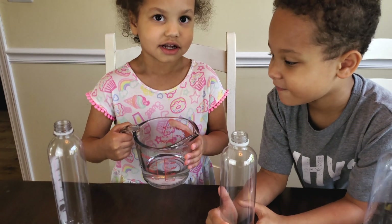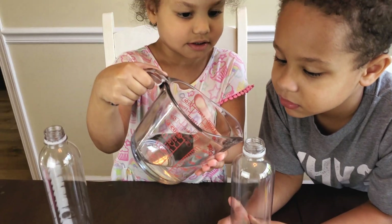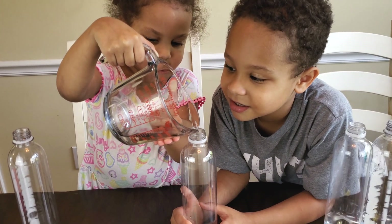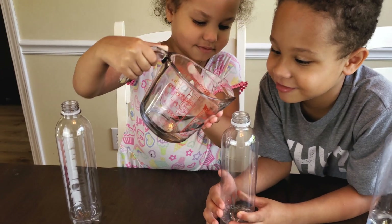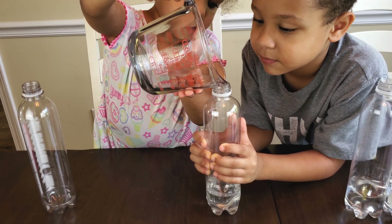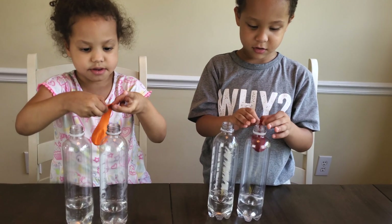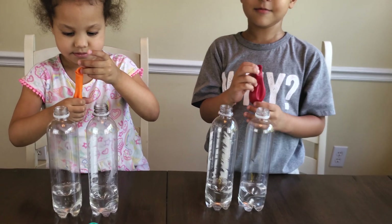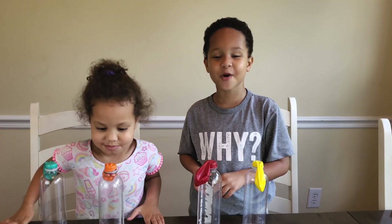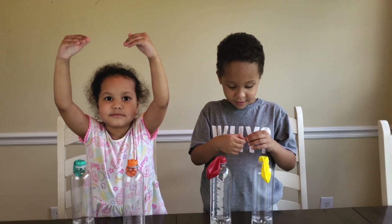Good job. I'll hold that. Nice and steady. I need help. I need help too. What do you think is going to happen? It's gonna make a ginormous balloon! That big, huh? We'll see what happens.